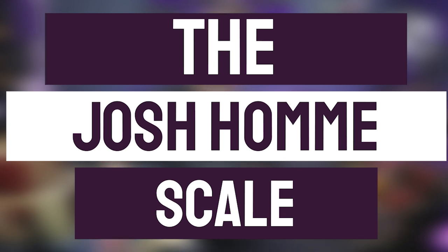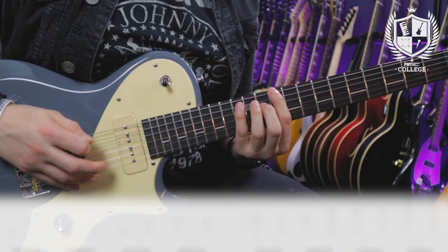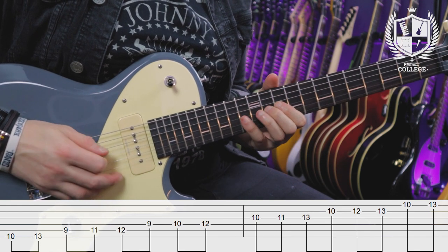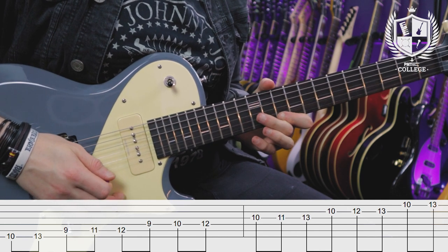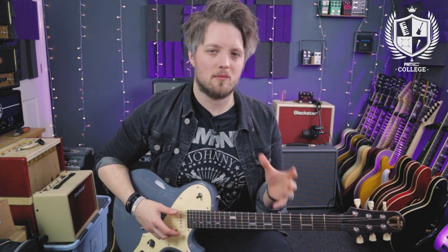The next thing we're going to look at is a scale that's become known as the Josh Homme scale. The official name is the Lydian dominant sharp 2. This is basically a Lydian mode — intervals 1, 2, 3, sharp 4, 5, 6, 7 — but the way Josh Homme uses it, he adds a sharp 2 in the place of the 2. The sharp 2 is a weird interval because technically we know it as a minor third or flat third. So it's kind of a hybrid between a pentatonic, a blues scale, and a Lydian mode. On its own it sounds a little bit weird, but as we put some licks to it, it will make more sense.